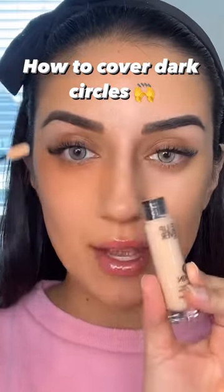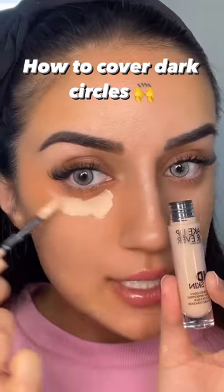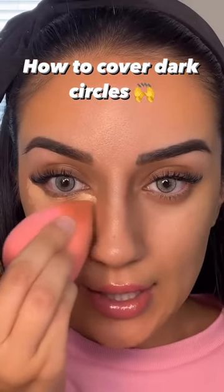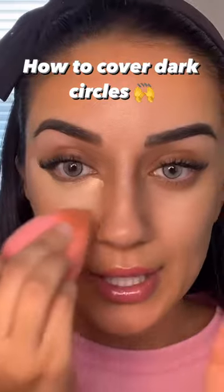After that has set, you're going to take your regular concealer — I'm using Makeup Forever's new concealer — and just go over what we did. What you do not want to do is take your finger and blend this in in circular motions. Take a beauty blender and just lightly dab that into your skin until it completely diffuses in.